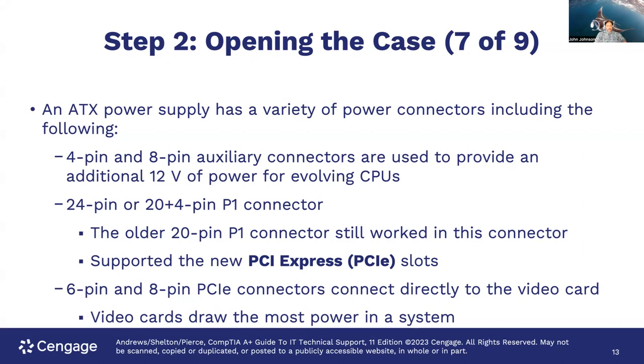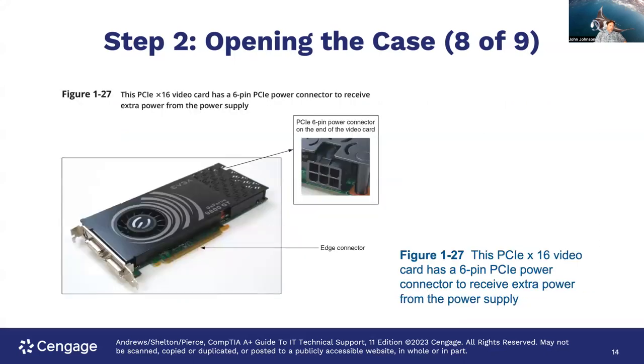Back in the old days, it used to be just a small video card — no problems. But these GPUs we use now require a lot more power. The PCIe x16 video card has a six-pin PCIe power connector to receive extra power from the power supply, which you can see at the back of the card. So once you plug this in, you're going to have to supply power to it to use the card — that is an example of the energy hog in your system.